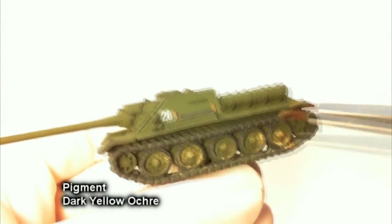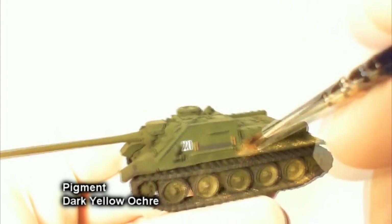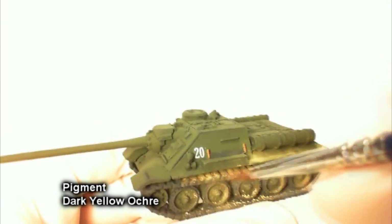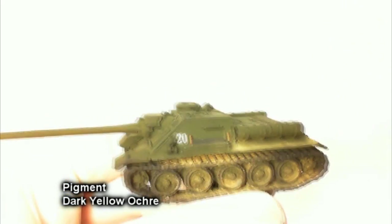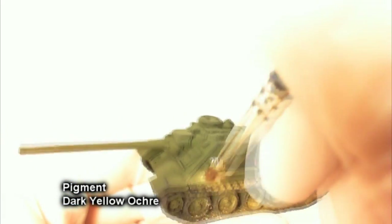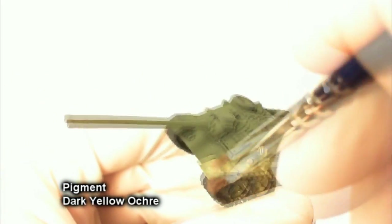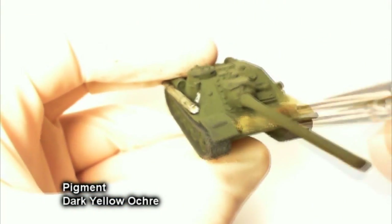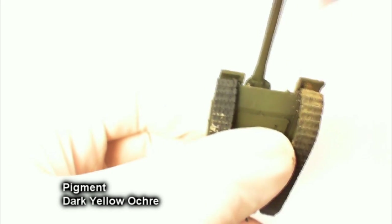You can pick all kinds of colors for road dust and grime. This time I wanted to try something different, so I went for dark yellow ochre — again from Vallejo. Make sure you get a good amount on the tracks, road wheels, and so on. Keep in mind that when you apply your second matte varnish to seal the pigment, it will darken up and get a lot more muted. So if your tank currently looks like someone dumped a bucket of sand on it, it won't look that way once we get to the matte varnish stage. Make sure you get plenty in the tracks.